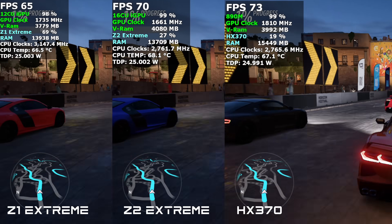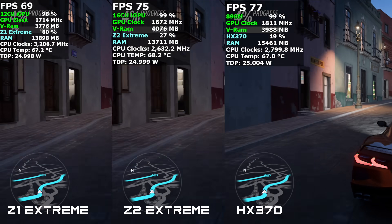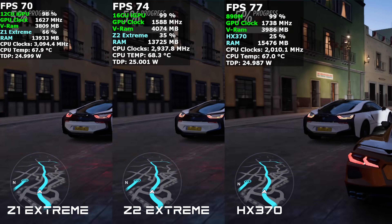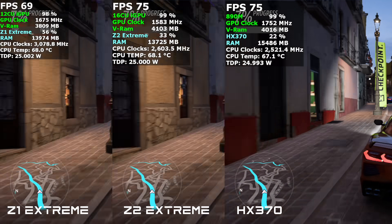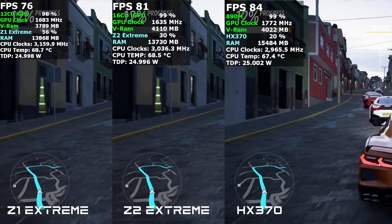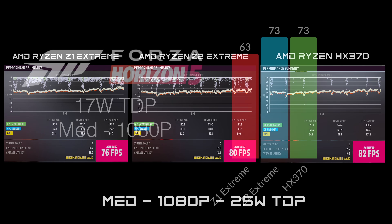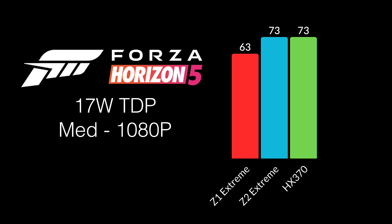In Forza Horizon 5 at medium settings, no scaling, 1080p at 25 watts, the Z1 Extreme's CPU is being used noticeably more than the Z2 or HX370. All three did well: Z1 Extreme 76 FPS, Z2 Extreme 80 FPS, HX370 82 FPS. Dropping to 17 watts: Z1 drops to 63, Z2 up to 73, and the HX370 matches the Z2 with 73 FPS average.